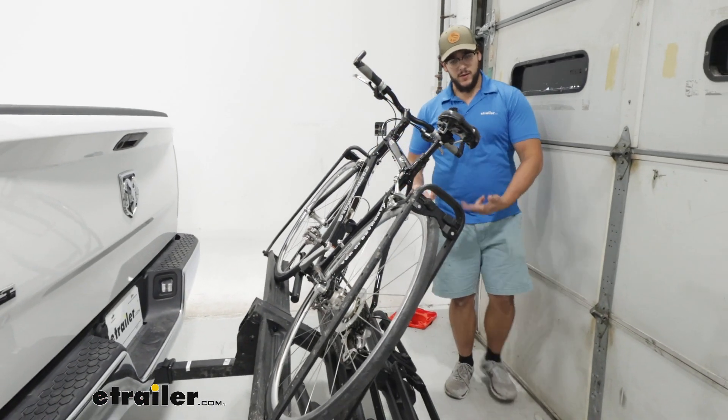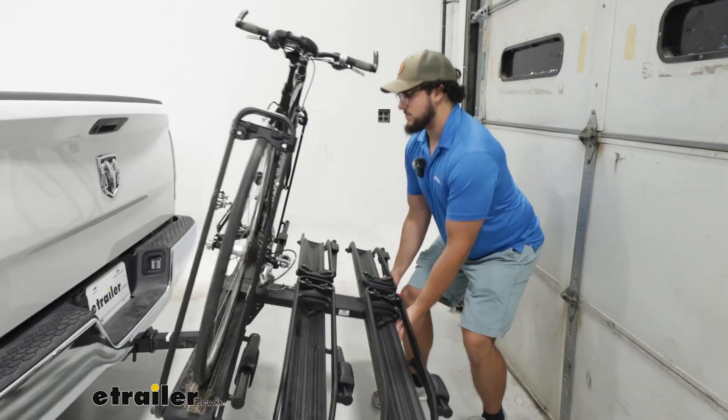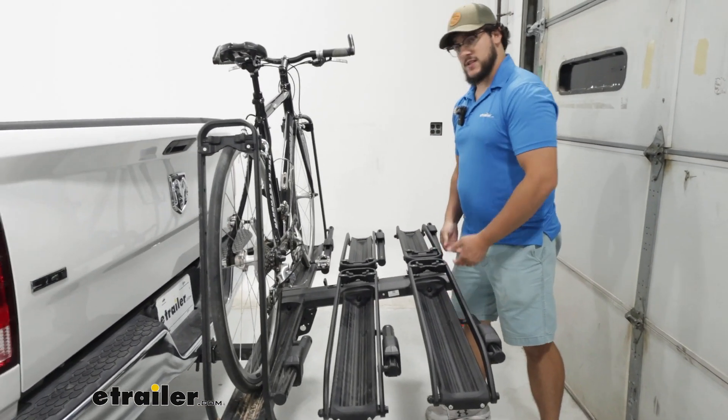When you're done with that, we can lift it back up. All I have to do is lift up and it clicks into place.